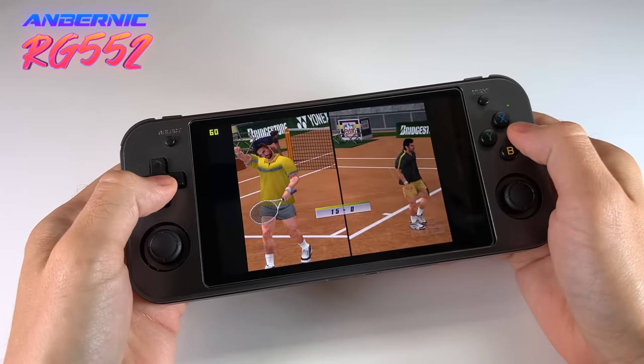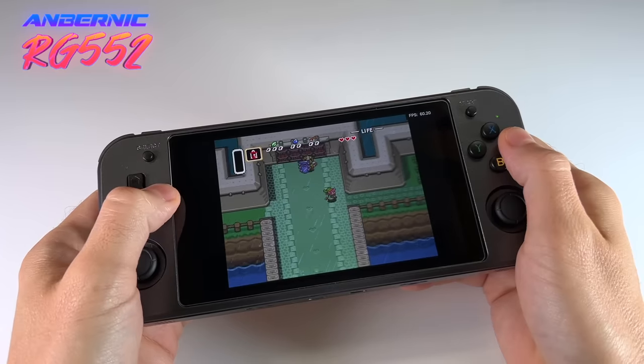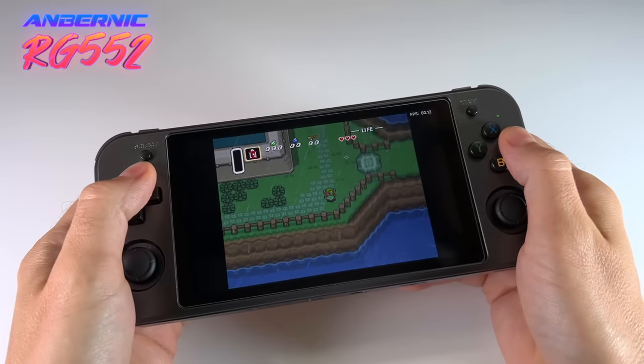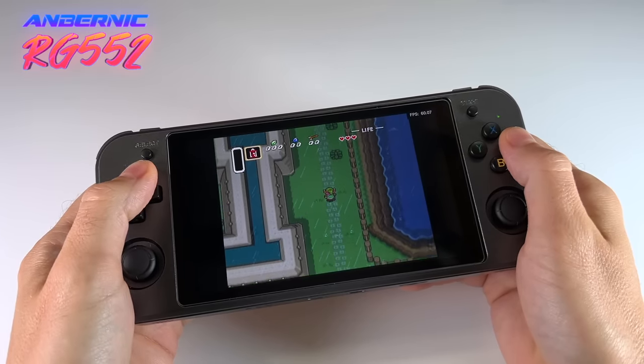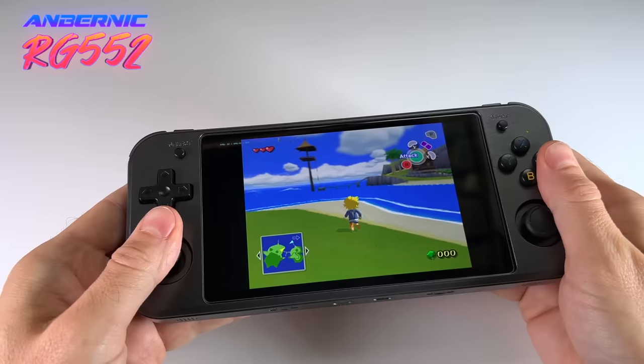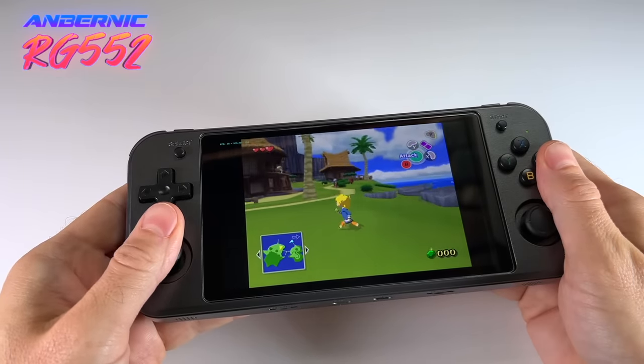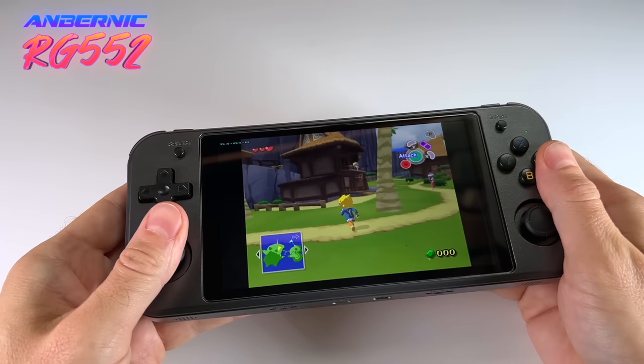When I play some retro games on the RG552, I can honestly and unequivocally say that I've had some of the best retro gaming experience I've ever had on a handheld. But as you'll see later on in this video, that doesn't necessarily mean that it's worth its entire sticker price. We've got a ton of ground to cover, so let's just dive right into it.